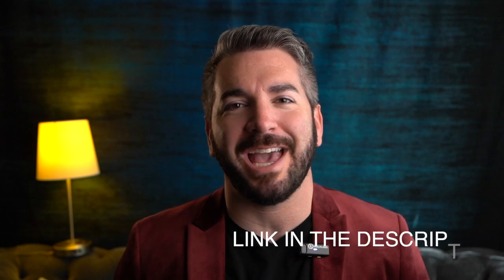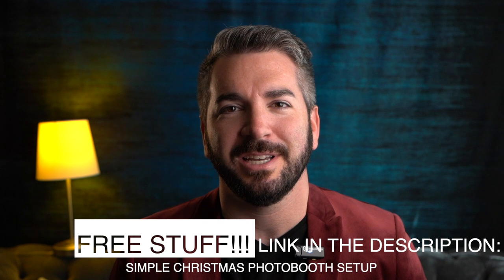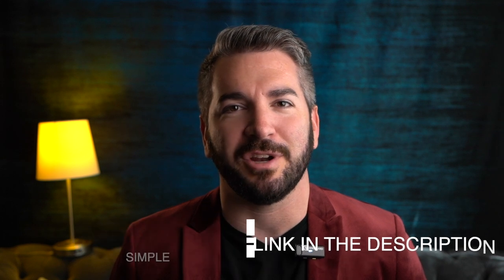I would love to hear your comments down below. Thank you so much for watching. Happy holidays and Merry Christmas to you. Stay tuned for more videos. Have an awesome weekend — take care.